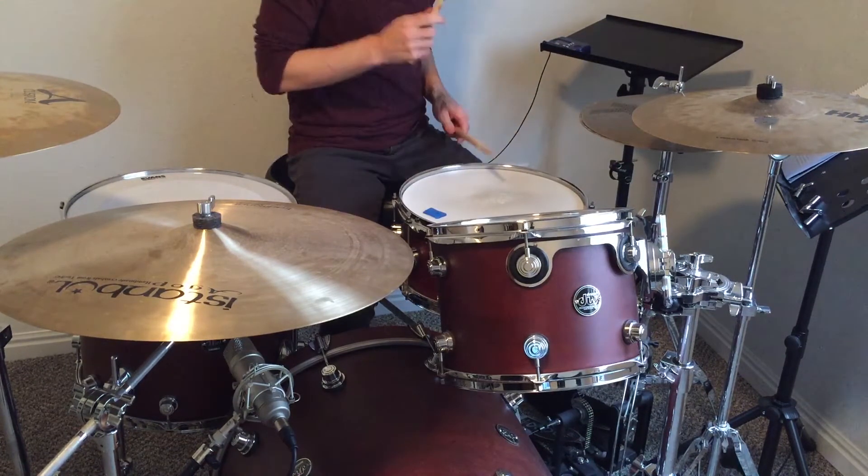The nuance of the groove comes from the snare. There are ghost notes that add flavor, and the right hand comes down from the hi-hat to help with the accents. Let's listen to just the snare and hi-hat, no kick. Here are the full eight bars — try to pick up on the slight changes that occur throughout.